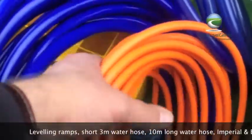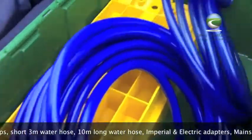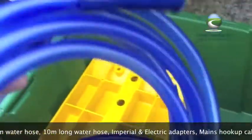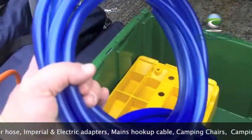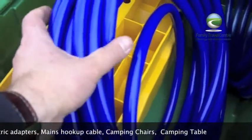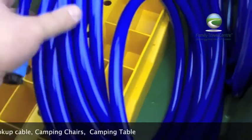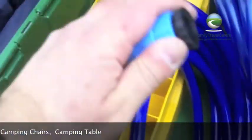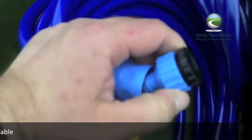We give you the electric hookup cable so you've got electricity when you get there. We give you two water hoses — one is a short one so if you're parking the motorhome right next to a tap or you want to fill a bucket you've got the convenience of a nice short hose, plus a long one for when you're on the pitch. And if your pitch is complemented with a fresh water tap you can just hook up the motorhome really easily. We also give you a tap adapter with imperial and metric threads on.